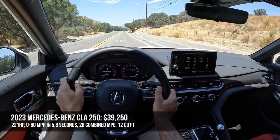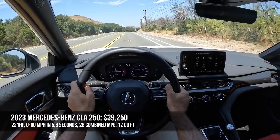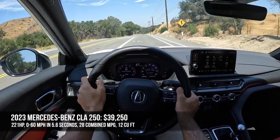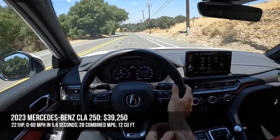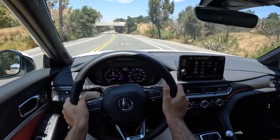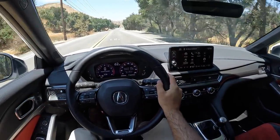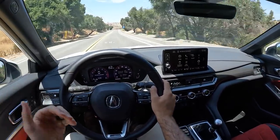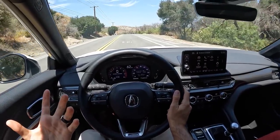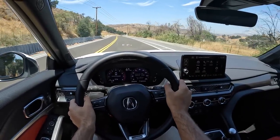Then there's the Mercedes-Benz CLA 250 — the most expensive at $39,200, making 221 horsepower, getting to 60 in 5.6 seconds with 28 combined mpg and cargo space that just isn't as good as this car. Things the Integra does well: it's the only one with a manual gearbox — just another level of engagement you don't have in the competitors — and the practicality of the liftback design gives you so many more options for cargo storage, which really matters in a vehicle of this size.